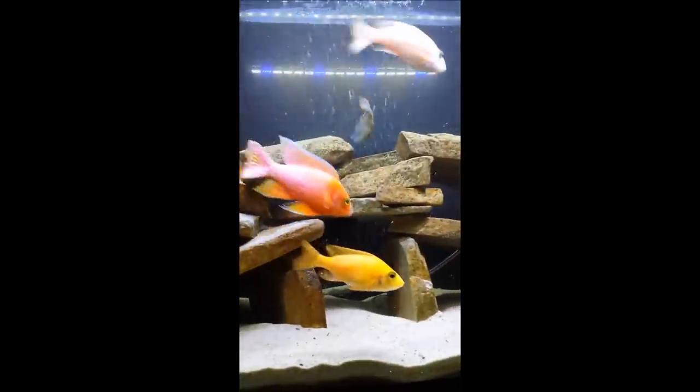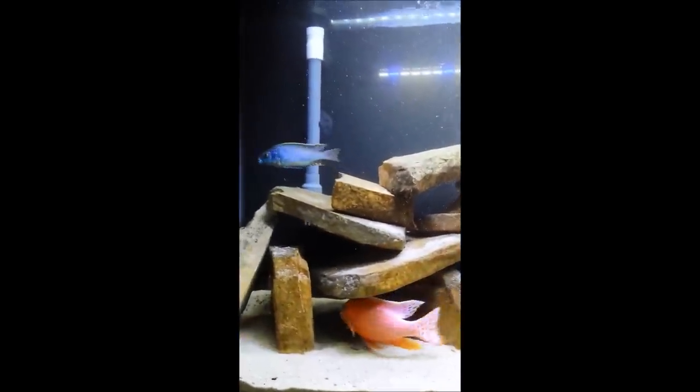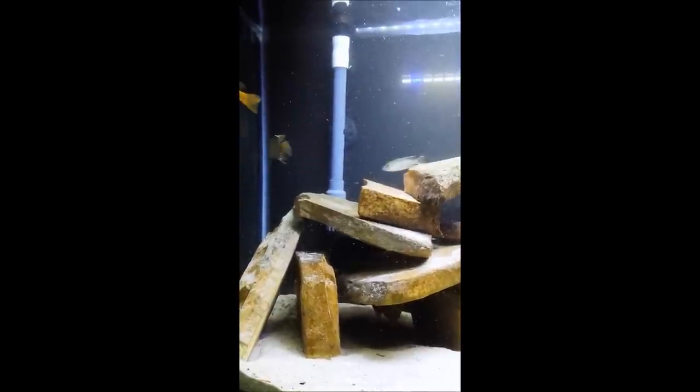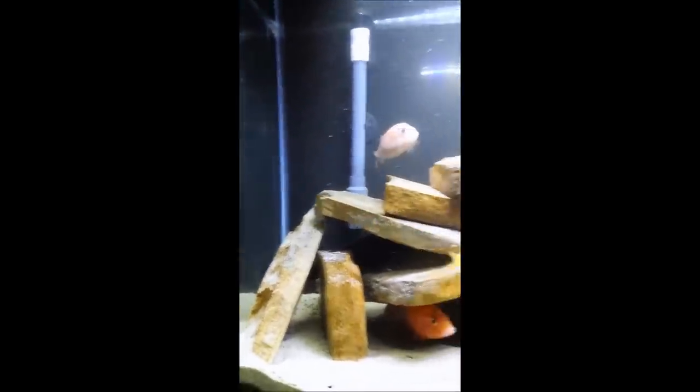There's our intermedius — beautiful blue color along with that red trim along his fins. And there's the female that's holding. She's a little skittish when she holds.